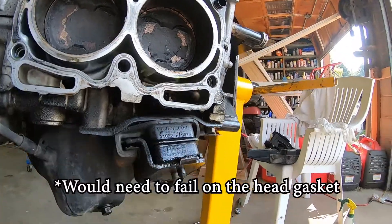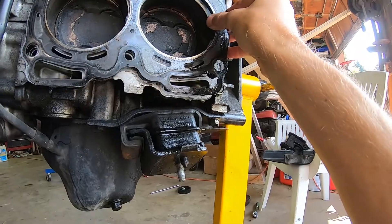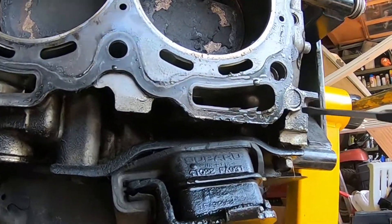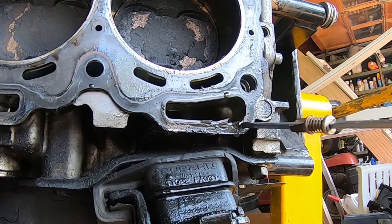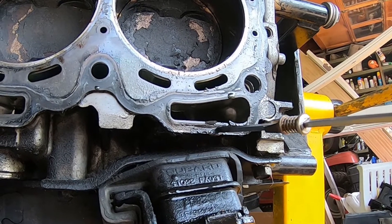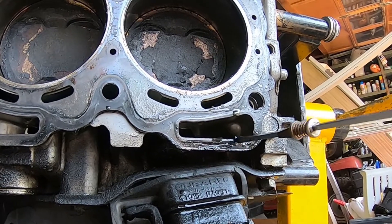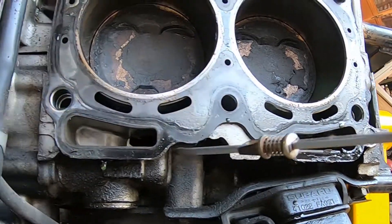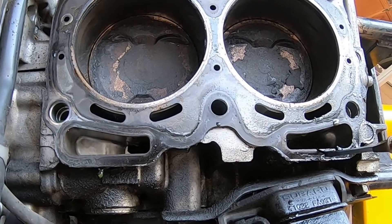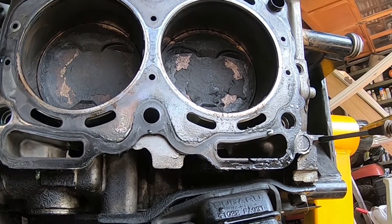Now let's look at the head gasket itself. If I put this thing up here — you can see it's all junked up. The head gasket is coming apart here at the oil area, so it was leaking oil out. You can see the thing coming apart here; over here it's more intact for some reason. It's usually the back of the engine that has issues.